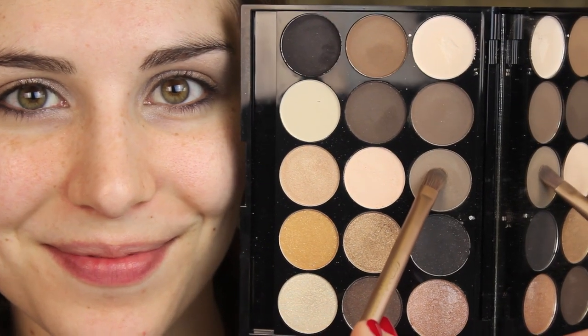Next, going in using my Naked 3 brush, the flat side of that, I'm using a soft matte brown to create a very soft cut crease, just starting at the outer corner and working my way up until about the middle of my crease.